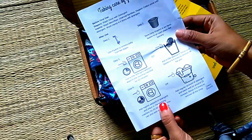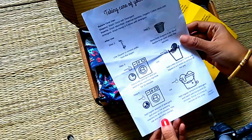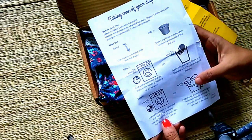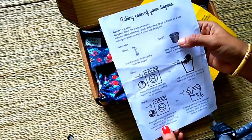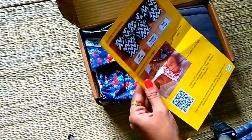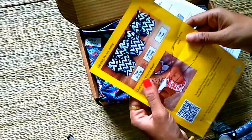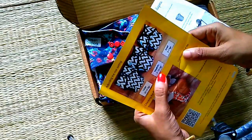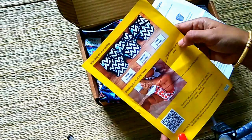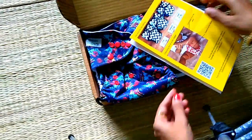We can collect dry diapers in a basket. We can use the washing machine and wash our hands. The skin stays dry and it is very cute. There are 3 sizes — large, medium, small. When we use the cloth, we can vary the size.